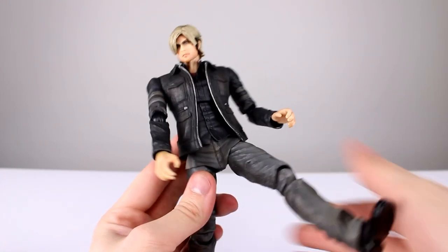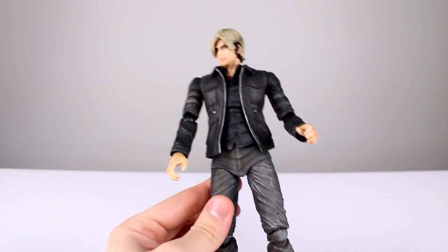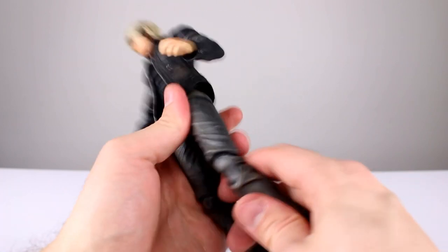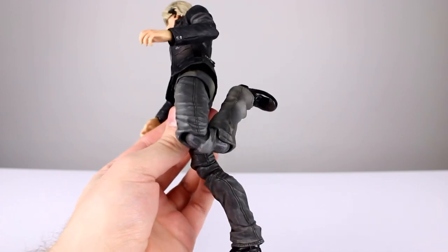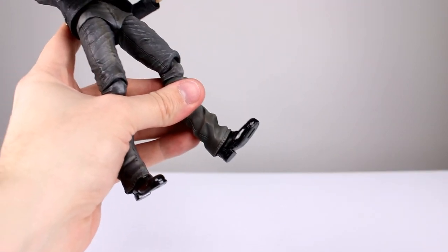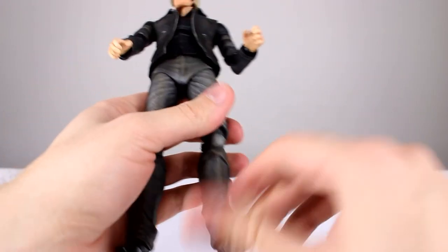He has the ratcheted hips which go all the way out to the side and all the way forward, no problem. Then we have a thigh swivel built in but it's really stiff, so I'm not sure if it just doesn't want to move. The double-jointed knees are not the best looking on any Play Arts figure but they're acceptable. For the ankles we have the same type of joint as the wrists and elbows, but the pants are very stiff so there's minimal range of motion in the feet — just enough to get him to stand, basically.